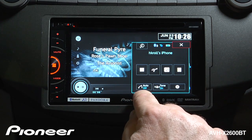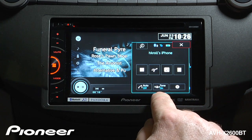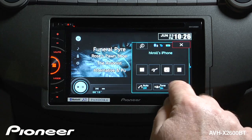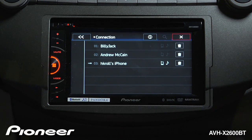Down here we have auto answer that we can turn on or off, and we have our ringtone we can turn on or off. Let's touch the gear here to get into the settings menu. Here the connection menu is where we can go to connect different devices to the in-dash radio.